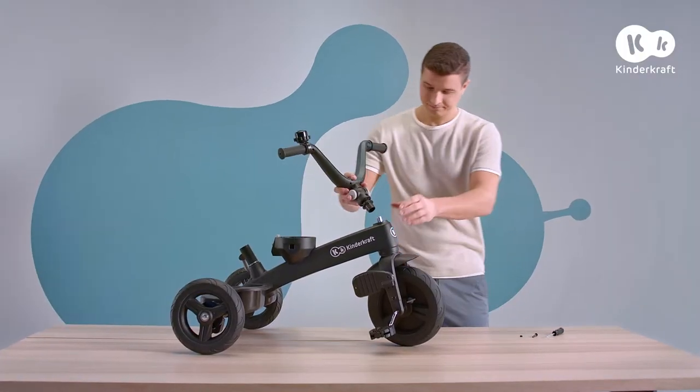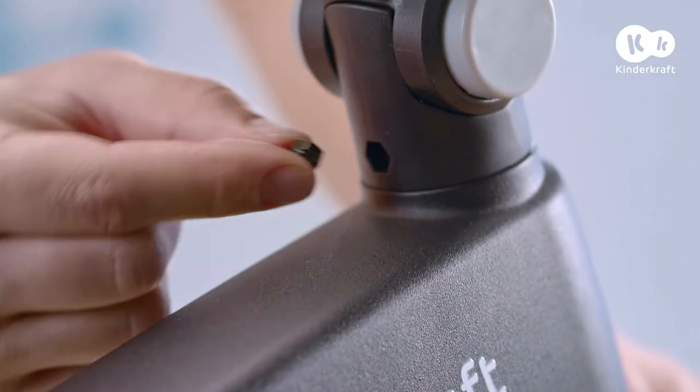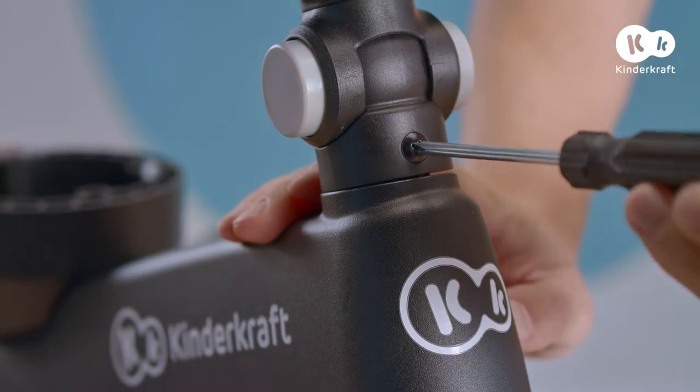Now slide the handlebar onto the bike frame and secure. Put on the nut, slide this screw in, and tighten up with the screwdriver.